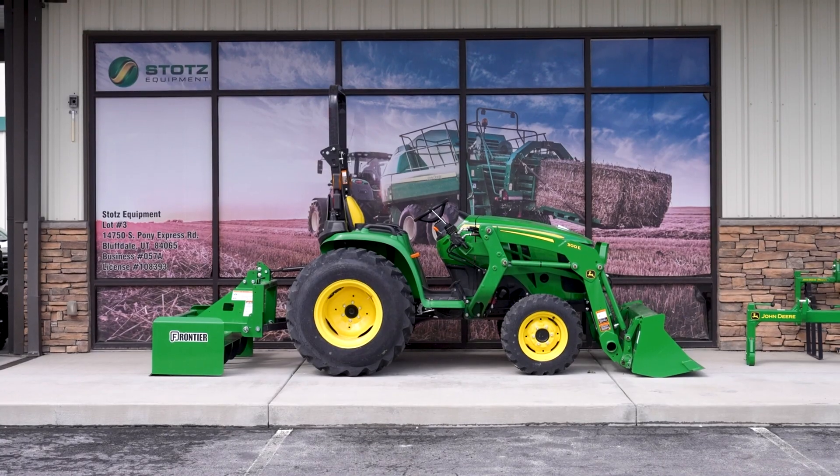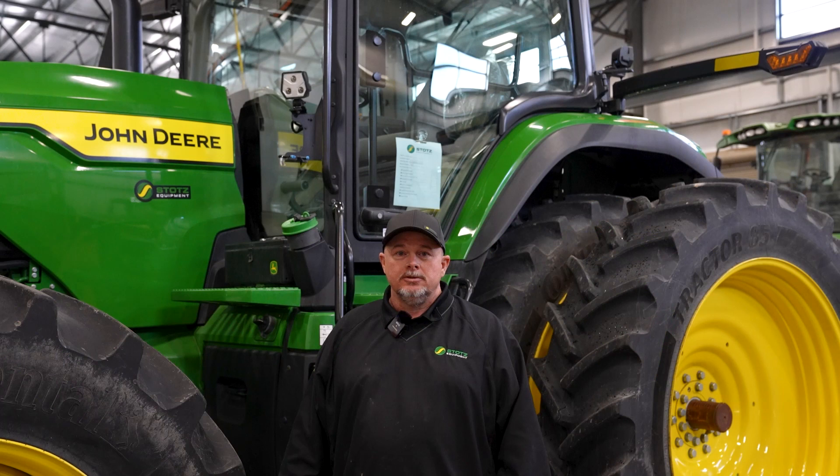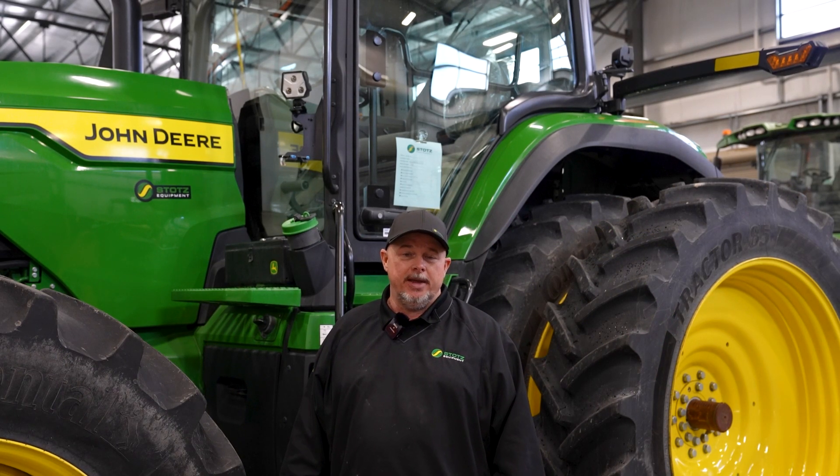Hi, I'm Keith Gaines from Stoats Equipment. I'm with the Technical Support Group here today in the Nephi, Utah store. Today we are working on an 8R 310 tractor. We're going to walk around this tractor and look at some of the safety, convenience, maintenance, and operational features.